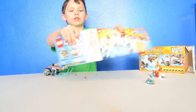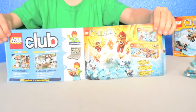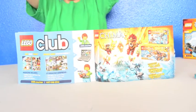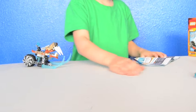Here's the back of the instruction book — you can see all the guys with their fire wings. The set is all finished and it comes with extra pieces.